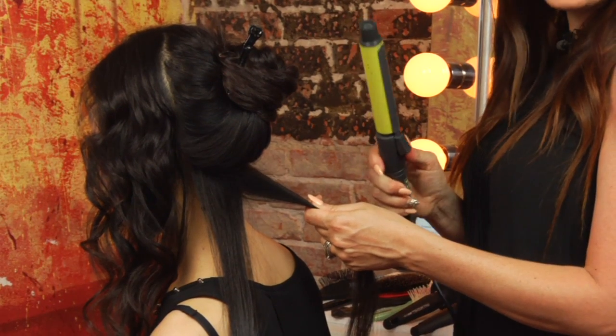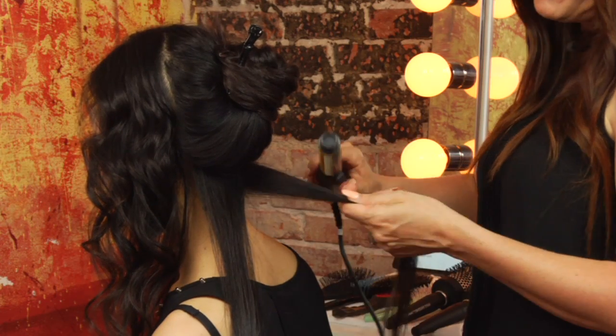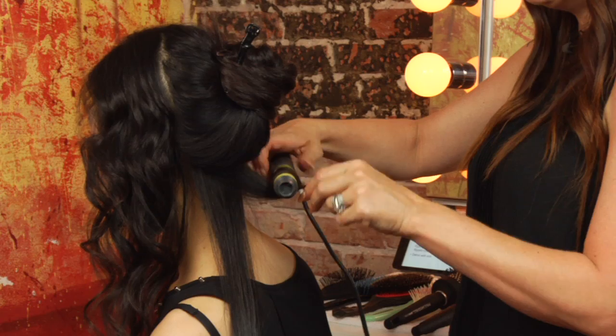I'm going to demonstrate it using a curling iron so you can see the results immediately. This first one is going to be the one that I roll up — so I'm rolling it up and towards the head.